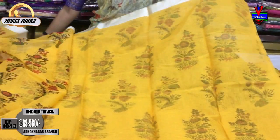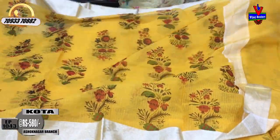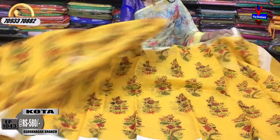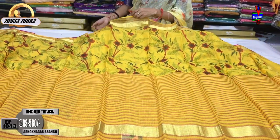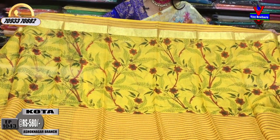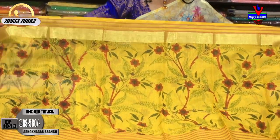This is my blouse. This is the style. This style is in this design. This is the overall style of yellow color. It is a turning creeper style design. This is my printed model.